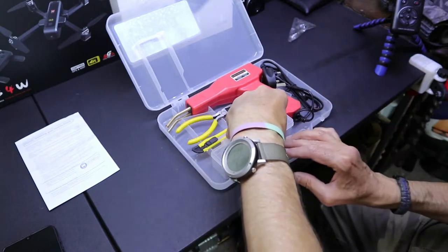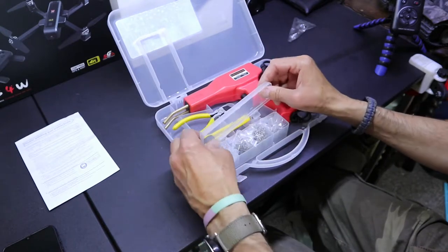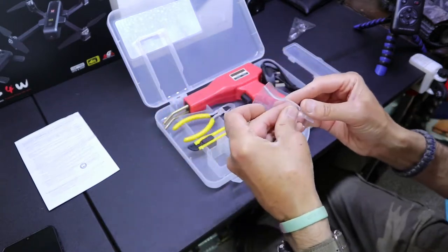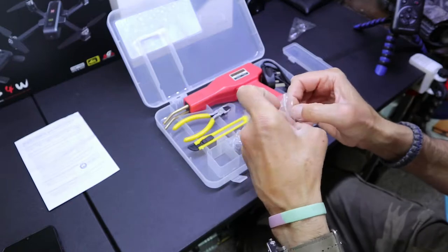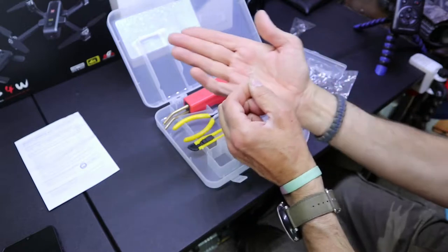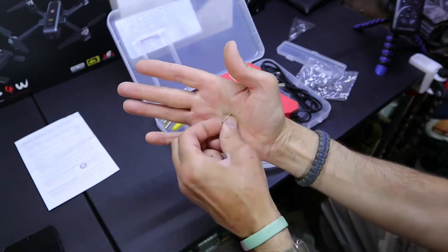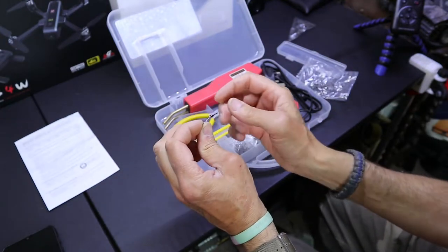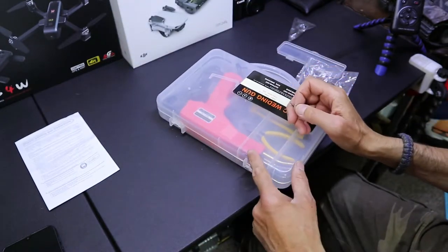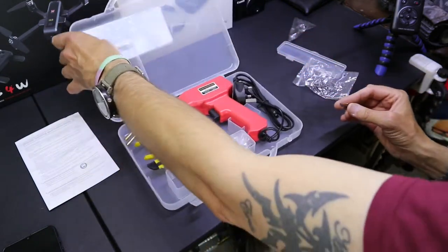Then it comes with a box with four different types of clips. The first type — I'll just show you so you've got an idea. They're like a wavy shape, so this will be one for fixing like a bridge — for a crack like that. That one there is a corner one, but if there was a similar crack you could use that. I assume — I've never done it before.